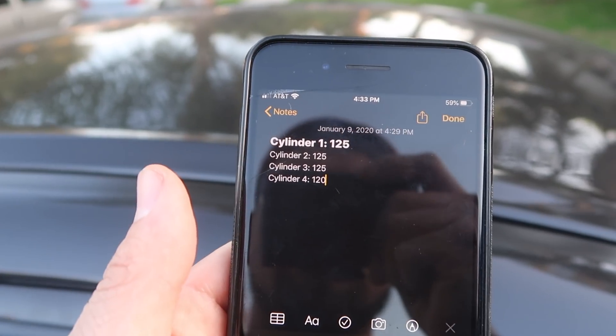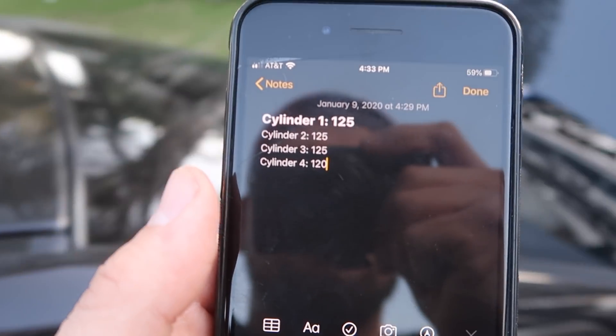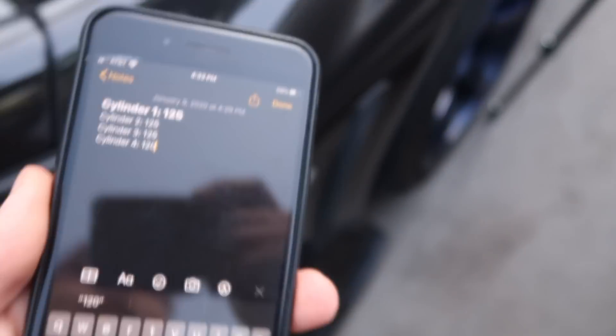Cylinder one was 125, cylinder two was 125, cylinder three was 125, and cylinder four was 120. Not bad! You told me 70 earlier — I almost had a heart attack. I got on Twitter already, I was gonna start tweeting 'sad boys.'